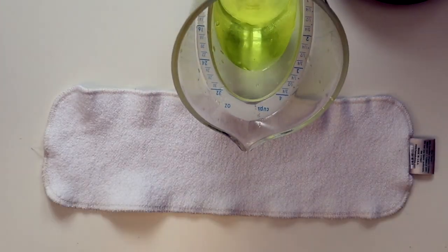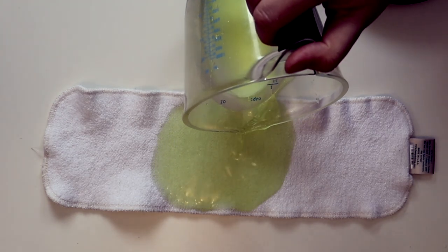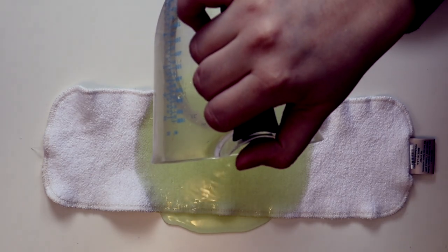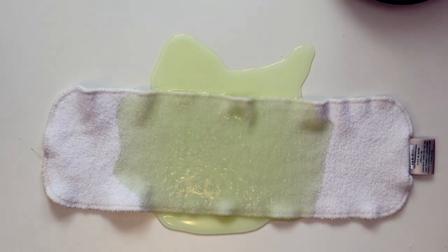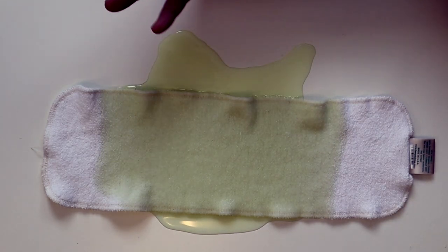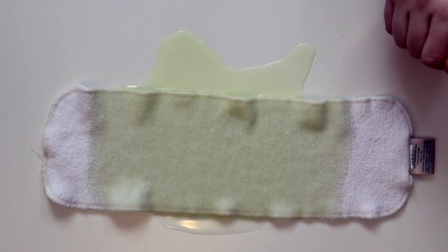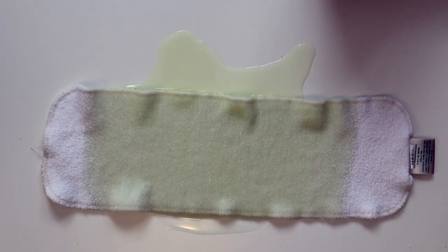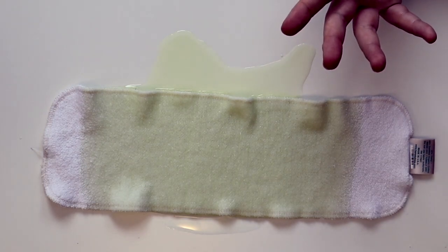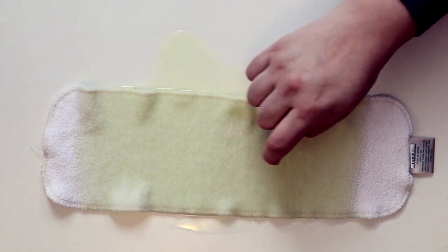The absorbency on this large doubler is 5.35 and 4.8 ounces for an average of 5 ounces. So I've got 5 ounces of liquid and we're going to pour it over starting in the middle. It's always interesting to see how liquid peers out — that small one really did because that's how much space it could travel. But this one says hold on, it couldn't travel as fast as I was pouring. We get that reaction also with cotton, less so with bamboo. We are seeing it sucking it up and the liquid is nicely moving through.